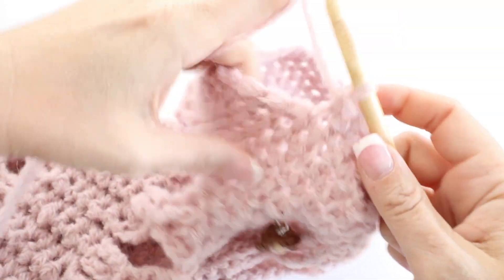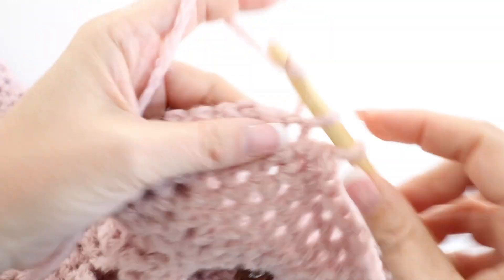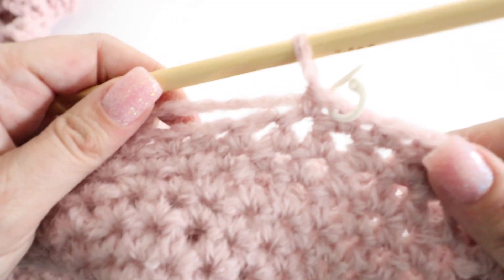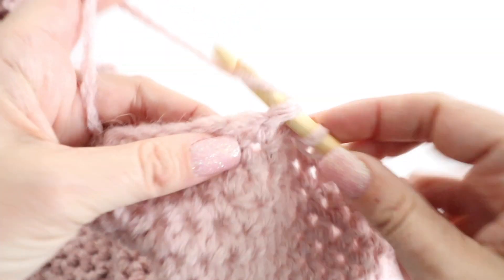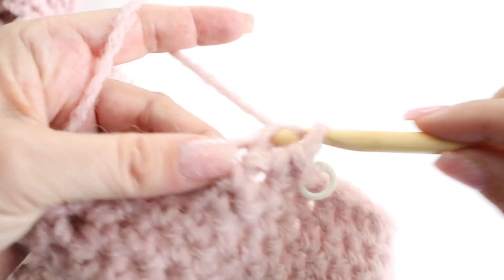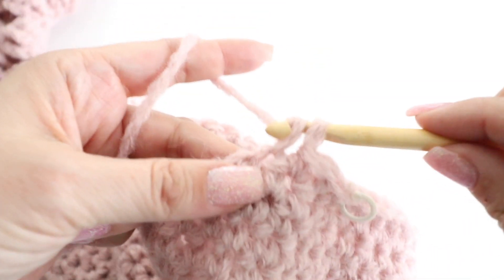Crochet in the round for as long as you want your sleeve to be — I did 42 rows, which fit my arm, but try it on and see what fits yours since arm lengths vary. For the 43rd row, we begin to decrease. Make three single crochets, then single crochet two together, turning the next two into one stitch.